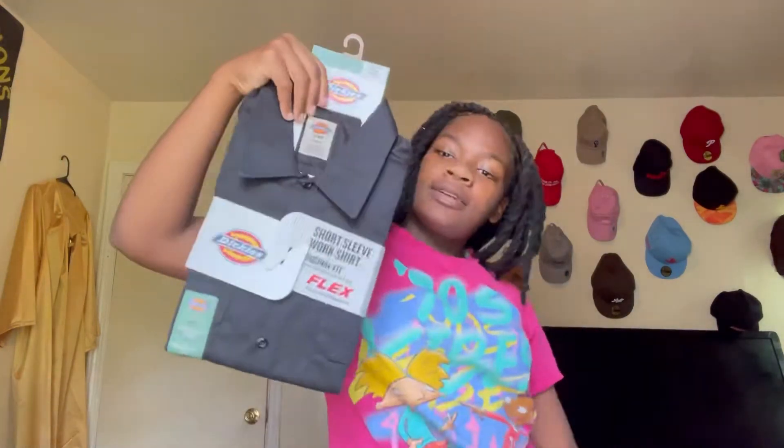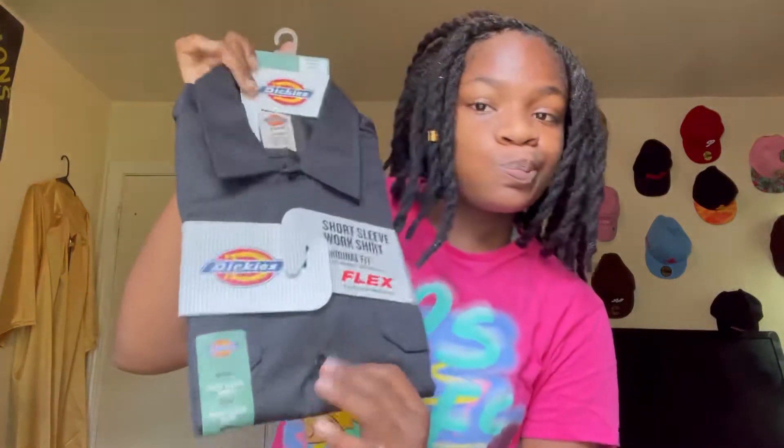Oh snap, I didn't even know y'all was watching me! What's up y'all, it's Promise with a C, welcome back to my channel. Make sure you like, comment, and subscribe. Let's get to this customization real fast.